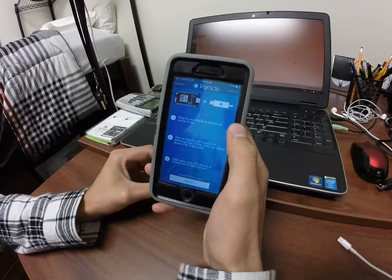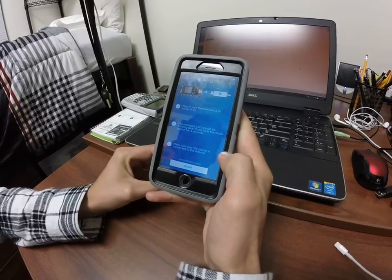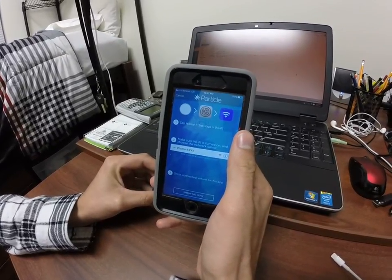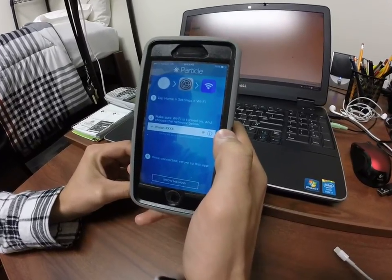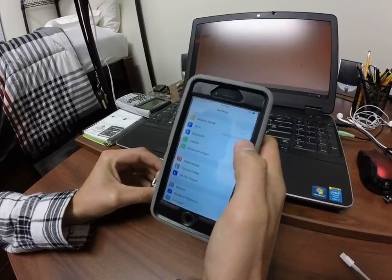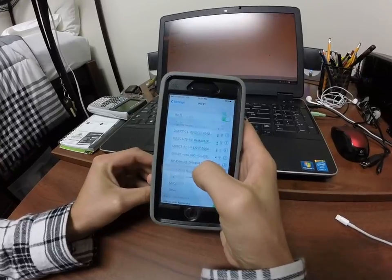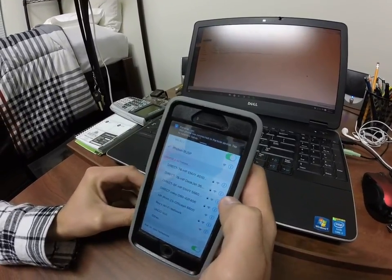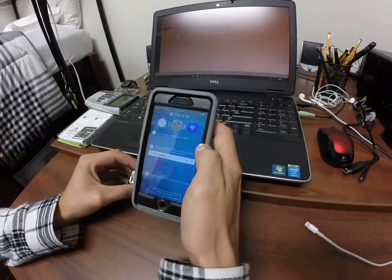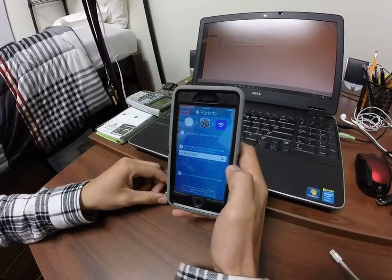We've got the Particle powered on, blue LED, and we're connected to the internet, so we're good. It says to go to the settings and choose the Photon WiFi channel that it's created. We're going to go to settings, WiFi and Photon — here's our channel. We're going to click on this top bar to go back to the app.